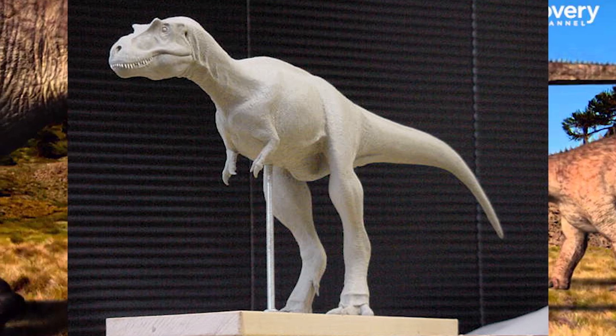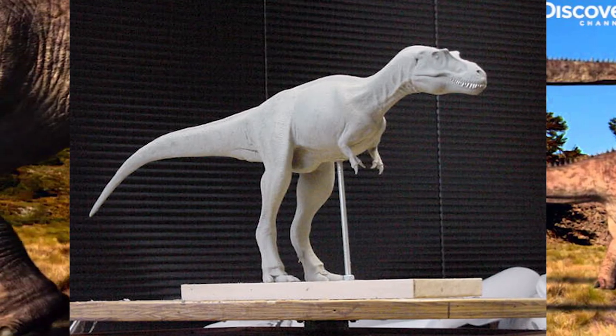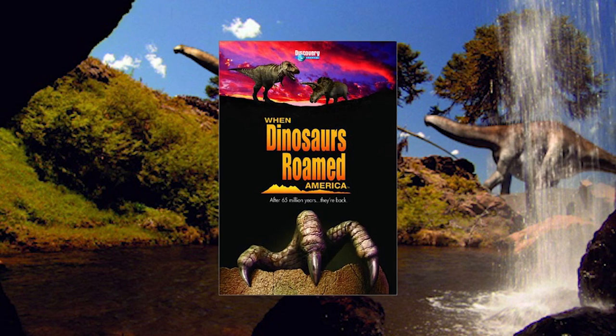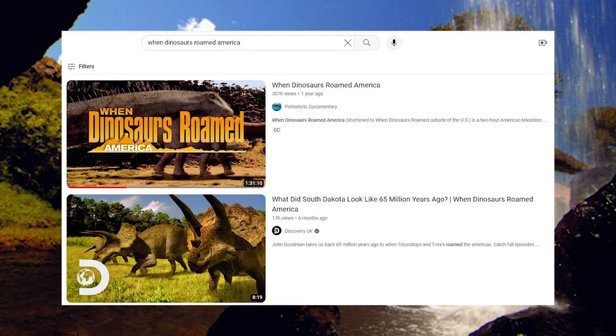Mike was kind enough to share some shots during the sculpting process. Keep in mind these were sculpted over 20 years ago, so we're very fortunate to have these images. If you haven't watched 'When Dinosaurs Roamed America,' here's a little secret — it's free on YouTube, so make sure you check it out; link is in the description below.